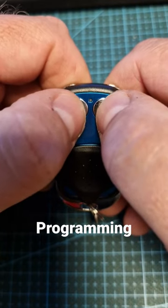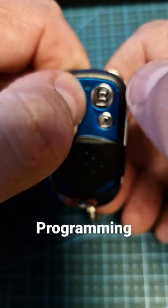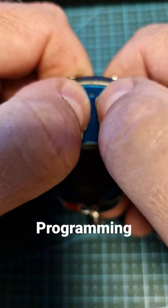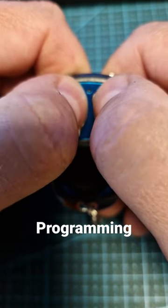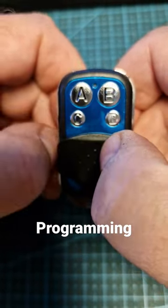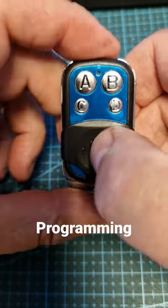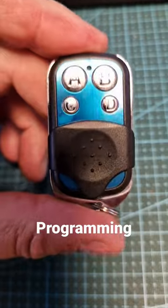So you hold down both buttons, and when the light comes on you let go of B and press B three times — one, two, three — and then you see now it's in learning mode. It has forgotten all the codes. Now you're ready to program.